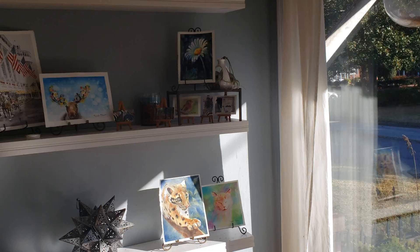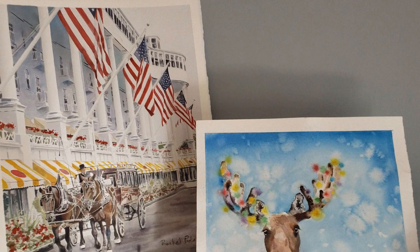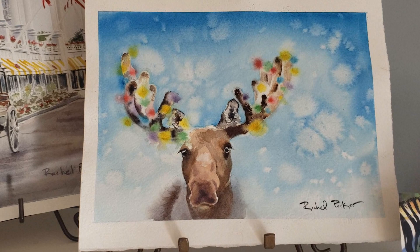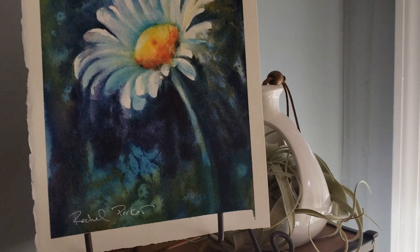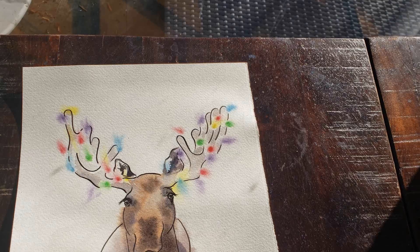This video will give you a good taste of what you get when you join my Patreon — ad-free videos, a view of my palette, reference photo, a supply list, and full voiceover instruction explaining as I go so you can paint with me in real time. Also when you join, you get instant access to a library of over 30 full tutorials with more being added every month.